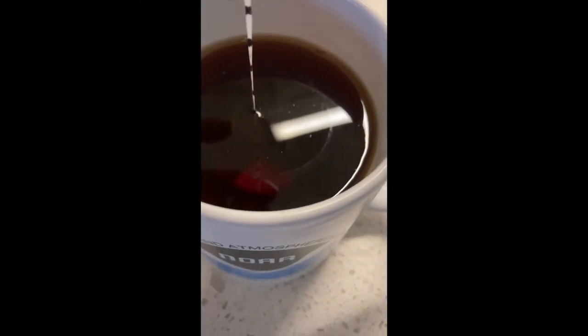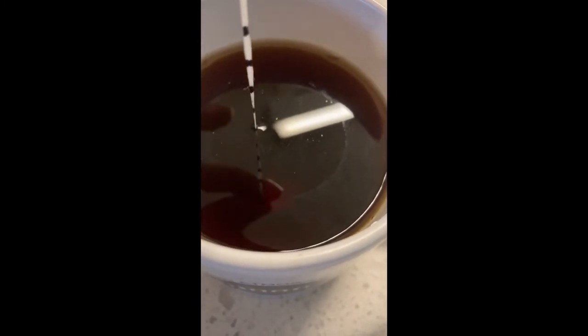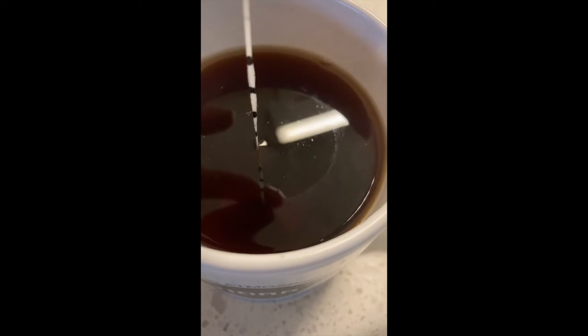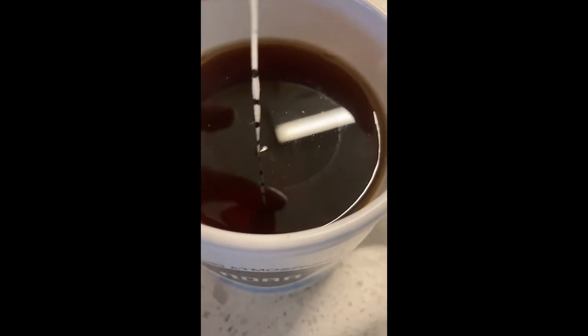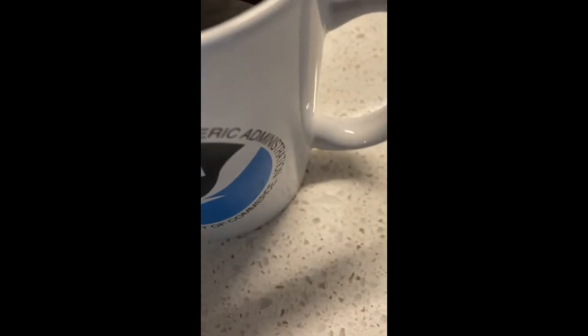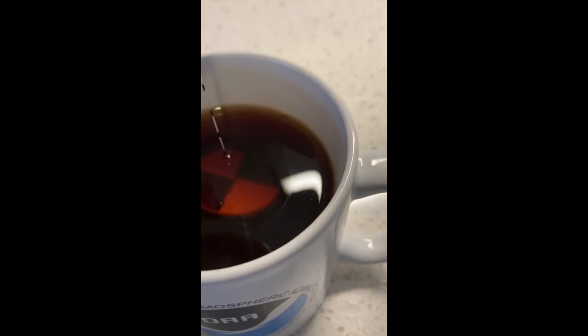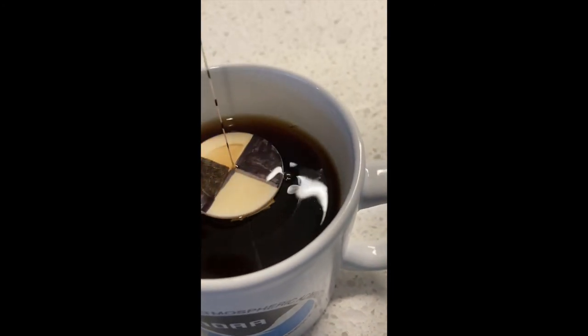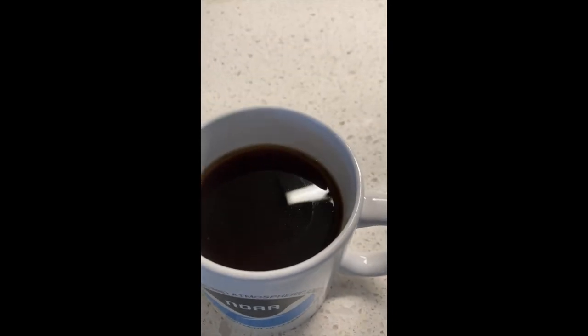We lower the Secchi disc to the depth at which we just can't see it anymore, which for me I think is about there. We raise it up a little bit and we can see where it returns and then it's gone. So that is about one, two, three, four, five, six and a half centimeters — that's the Secchi depth of my black tea.